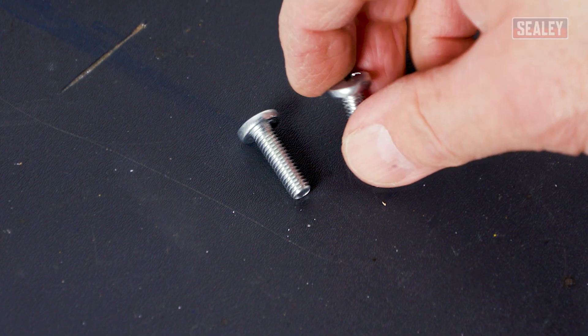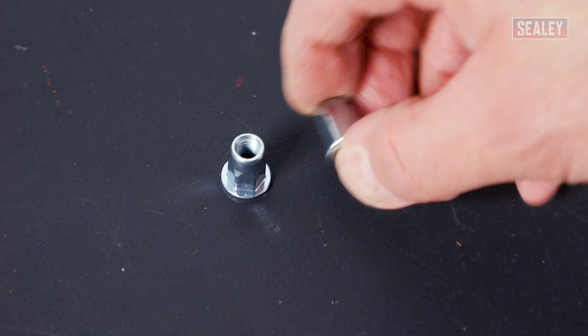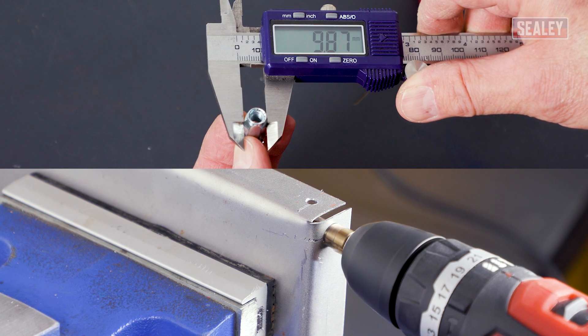Firstly, select the size of bolt required and pick the correct size mandrel and threaded nut rivet to suit the bolt's thread. Now drill a hole into your workpiece just big enough to suit the threaded nut rivet's diameter.